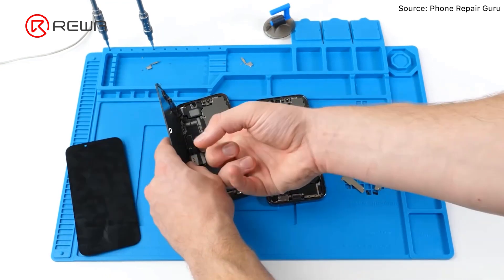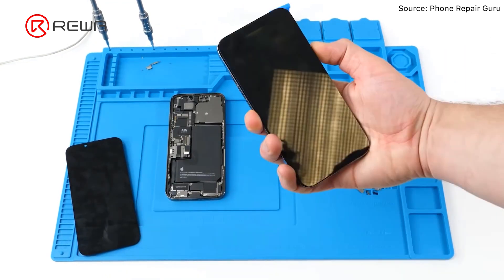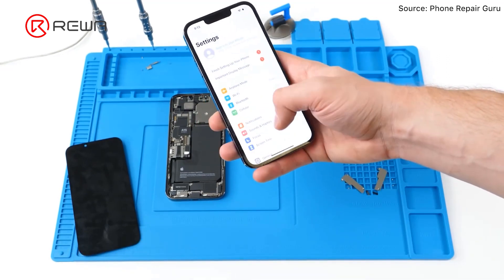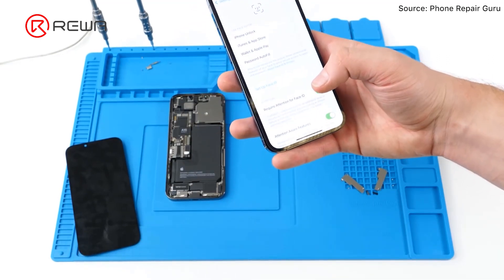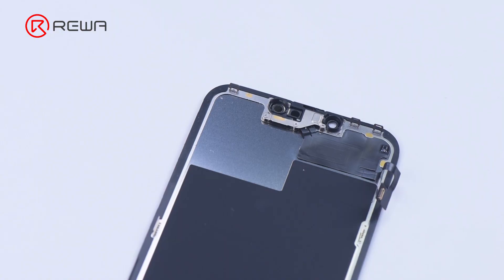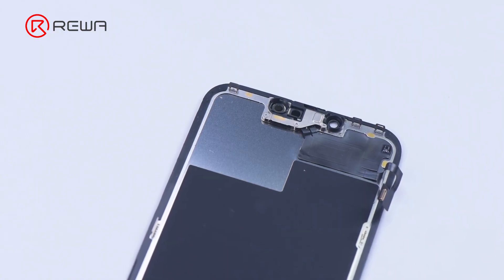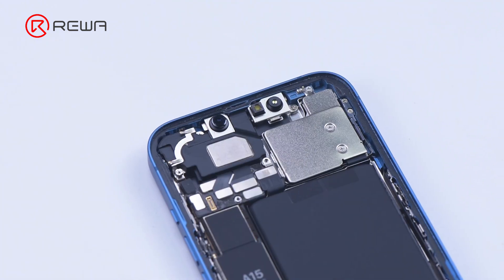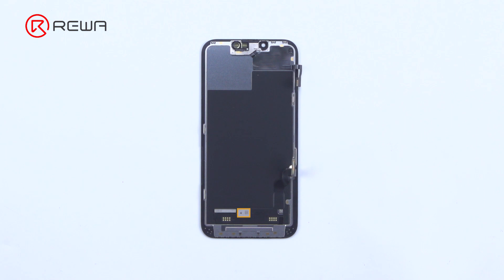Recently, Phone Repair Guru posted a video about iPhone 13 screen replacement. After replacement, an important display message pops up, and what's worse, Face ID is not available. Since the iPhone 13 screen includes no flood illuminator module, and all the parts for the TrueDepth system are housed in the iPhone itself, RewaLab speculates that the chip on the original screen has saved Face ID data.